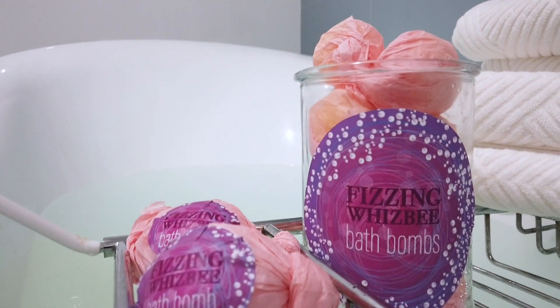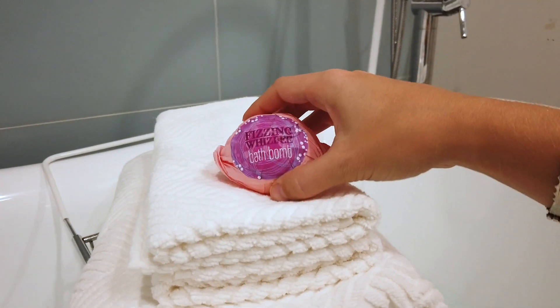To finish them off, wrap them in some pink tissue paper just to add that Honeydukes sort of feel. Pop those in a glass container and you can keep those in your bathroom. I hope everyone enjoys their Honeydukes bath tonight!